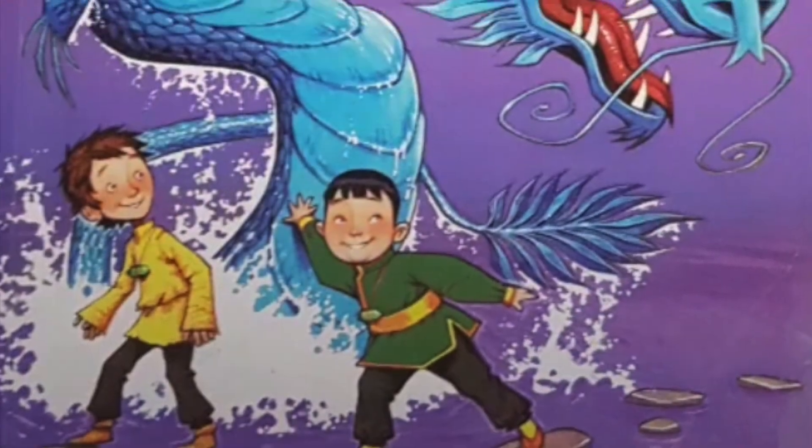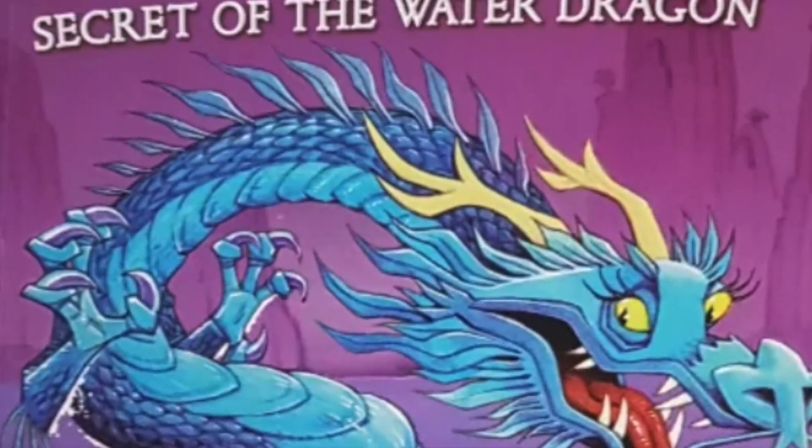Hi, I'm Tracy West and I'm the author of the Dragon Masters series for Scholastic Branches. Today I'd like to talk about Dragon Masters 3, Secret of the Water Dragon, which is written by me and illustrated by Damian Jones, working in the style of Graham Howells.